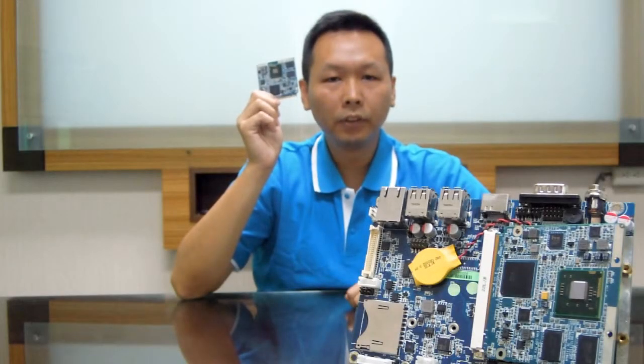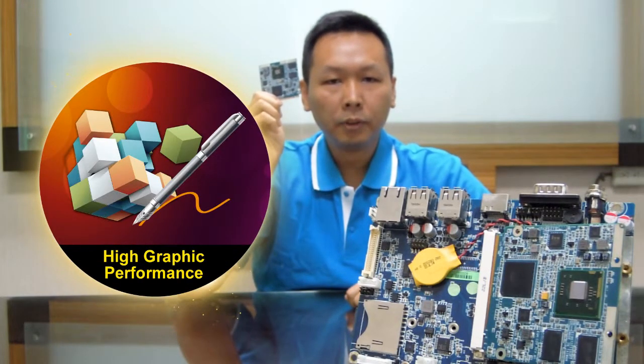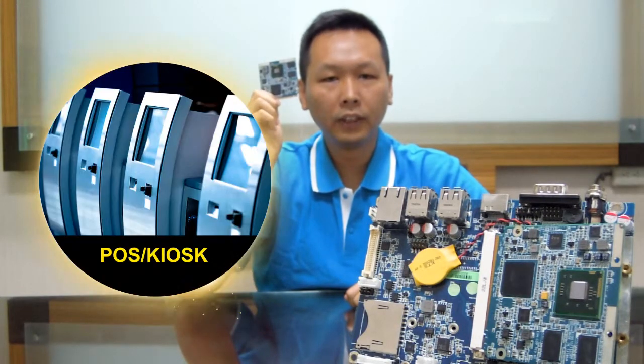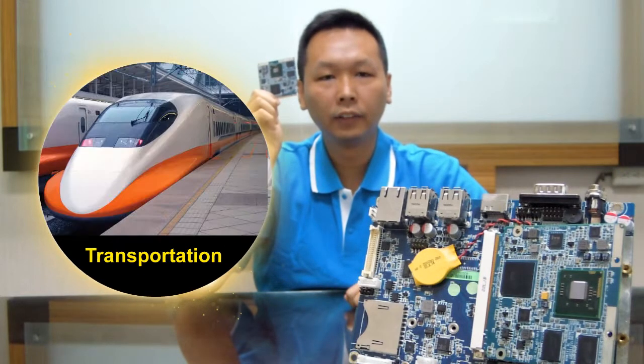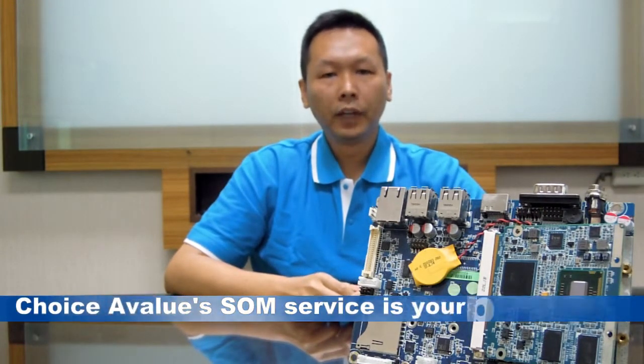These two Q7 modules are well-suited to meet the embedded market's requirements for low power and high GPU performance. Each is a great choice for building a small form factor device such as a POS terminal, kiosk, digital signage, gaming machine, vertical transportation system, or other embedded solutions. A-Value's full-service SON support is your best choice.